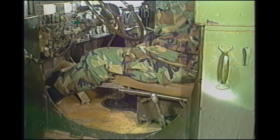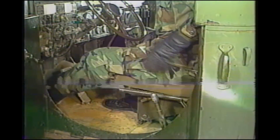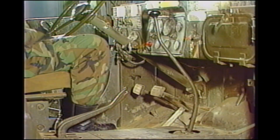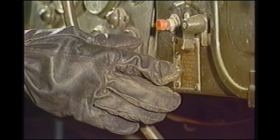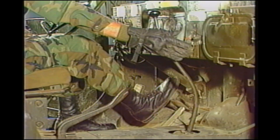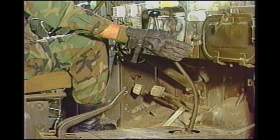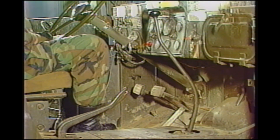Move the power divider control lever down to the engaged position and release the clutch pedal. Press and hold the electric brake lock button. Depress the service brake pedal, then release the service brake pedal, then release the electric brake lock button. Caution: brakes are now locked in place. Do not use for prolonged parking.